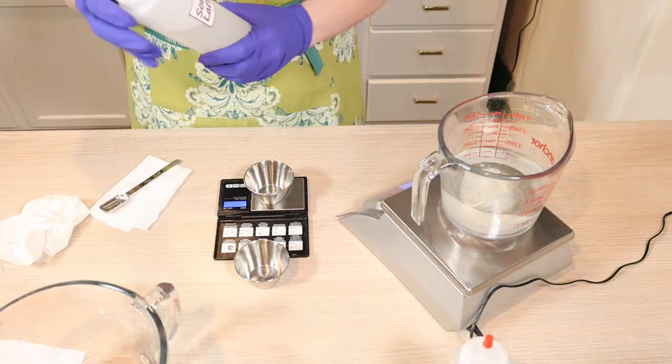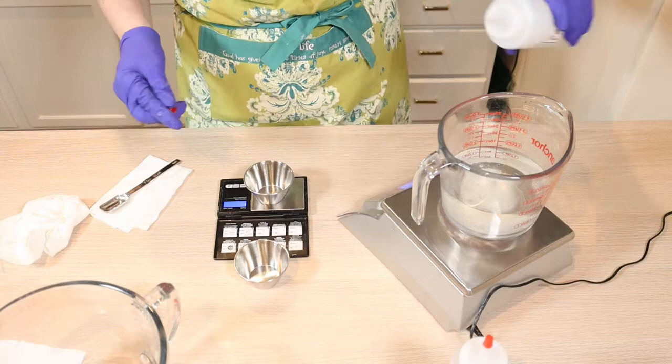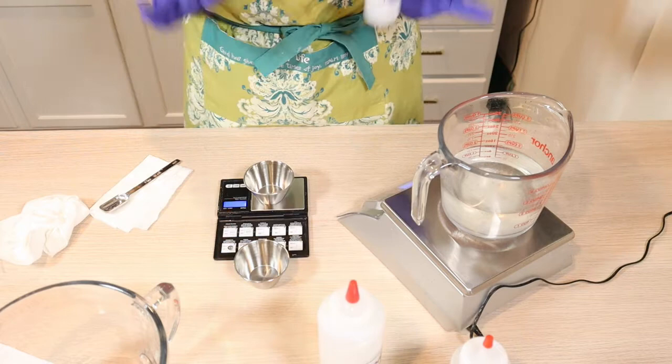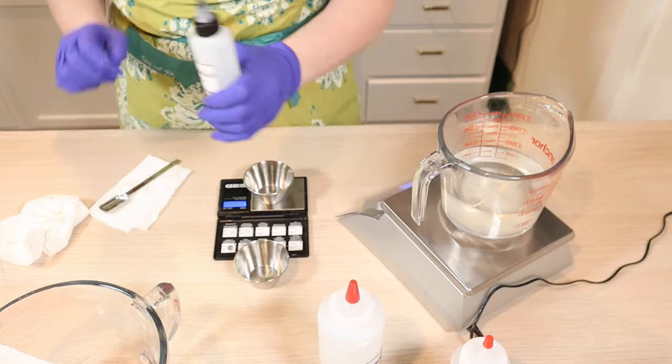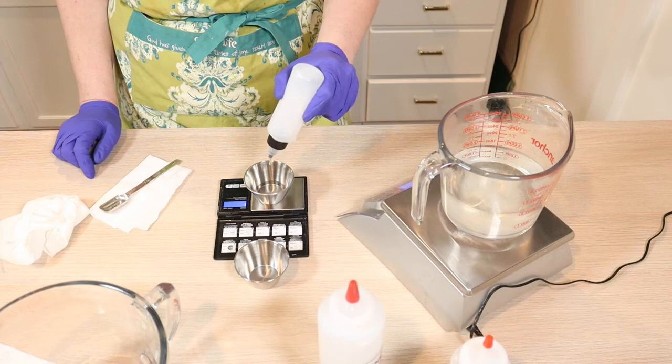I need sodium lactate. I'm going to go ahead and put that straight in here. And then lastly in the heated water phase is propandiol 1,3 — I do not know how to say that at all. Let me get that in there.